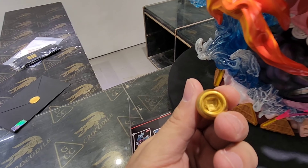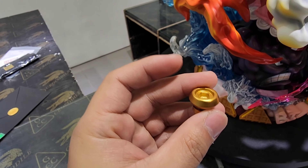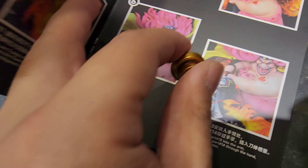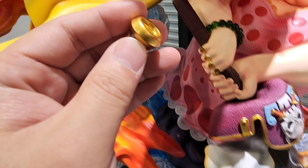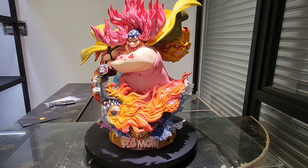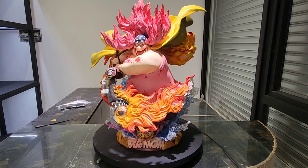One more item not covered in the assembly manual is this button. It doesn't say where it goes, but you can deduce it belongs on the sword's hilt or base.